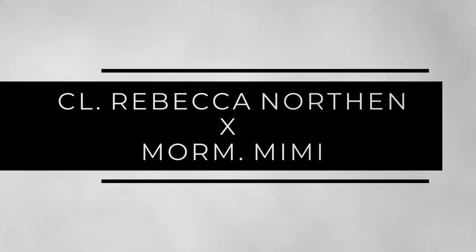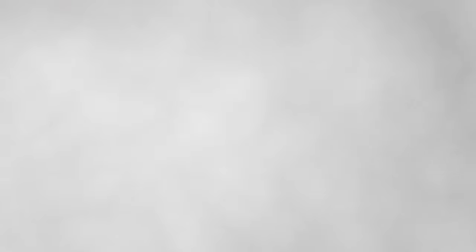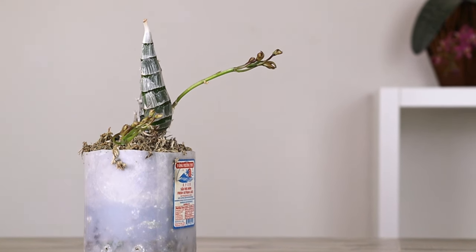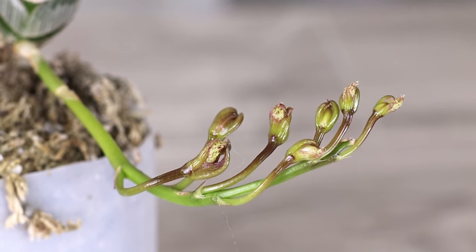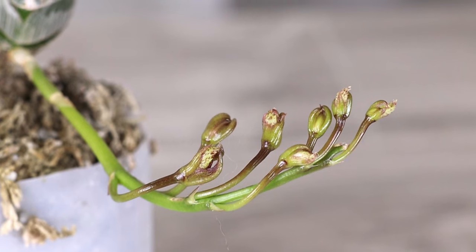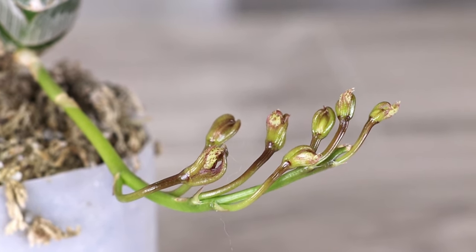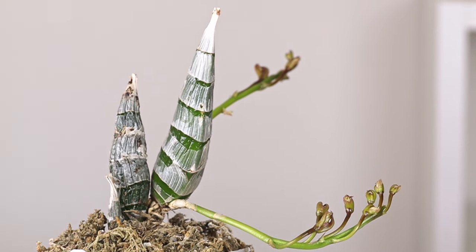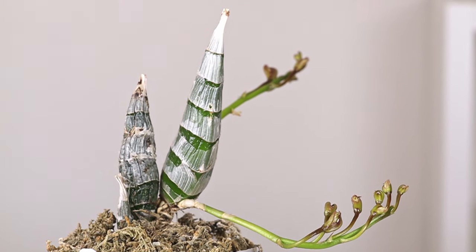The first plant is the Chloesia Rebecca Northern crossed with Mormodi's Mimi White. This plant currently has two spikes and about 11 buds in total. I have no idea what the flowers are going to look like, so it'll be interesting to see how much of each parent is shown in the final result. The newest growth is about a third larger than the previous growth, which I think is definitely a positive sign.